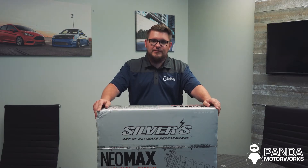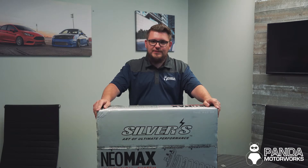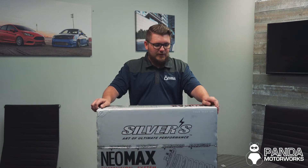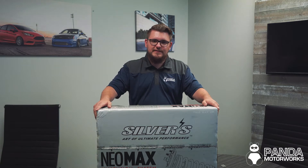Another great thing we love about Silvers is their price point. They have a few more features than your standard coilover for just a tad bit over the price of those coilovers. For example, these coilovers are about $100 to $150 more than your average set of basic coilovers while maintaining all those extra features.